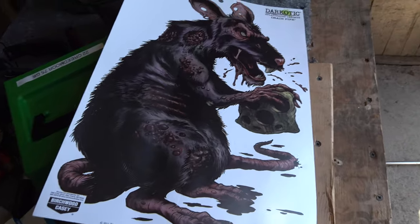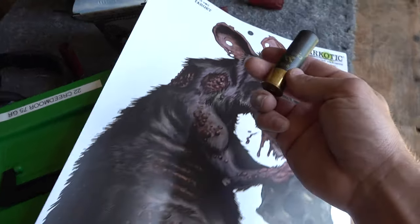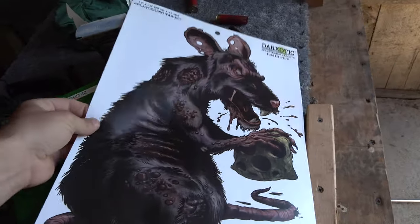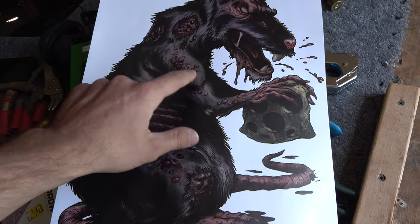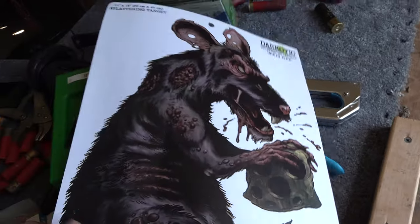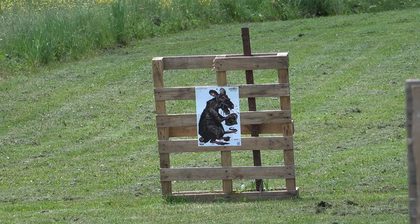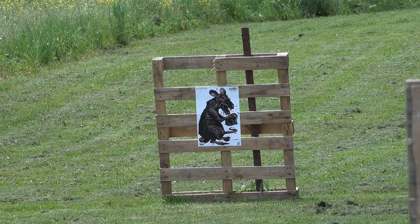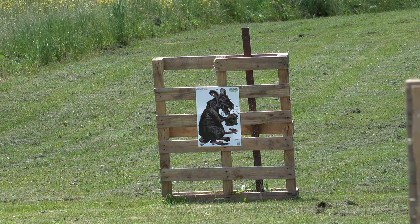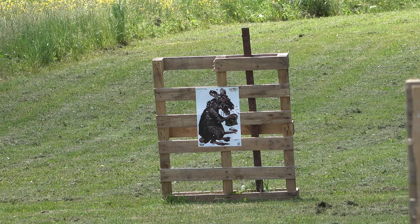Now that we got her dialed in with these rounds, we'll take a few turkey loads and set a target up down there at 40 yards and let one rip and see how it does. Let's set up a target for the long shot. This is the target — we're going to shoot out at 45 yards and I got a three-inch Winchester XR number four shot here. We're going to aim right at the shoulder spot just so there's a central aiming point so I can see my pattern. Target set up at 45 yards — we're going to aim right at the center of that target, right on that bugger's shoulder blade. Let's go check it out.